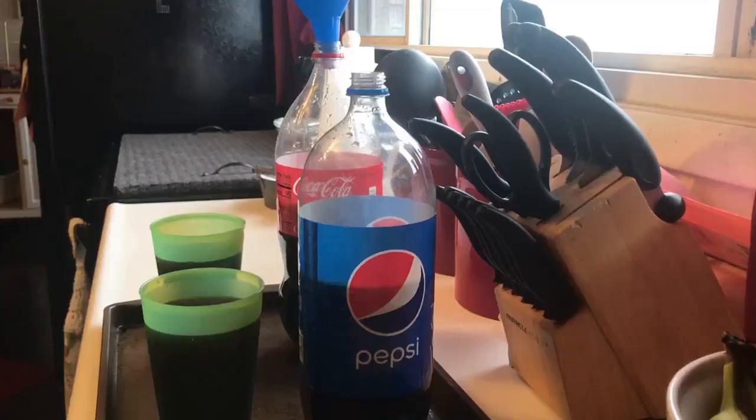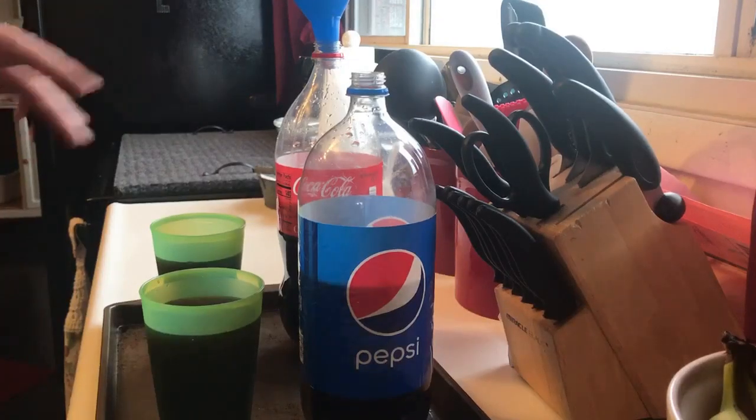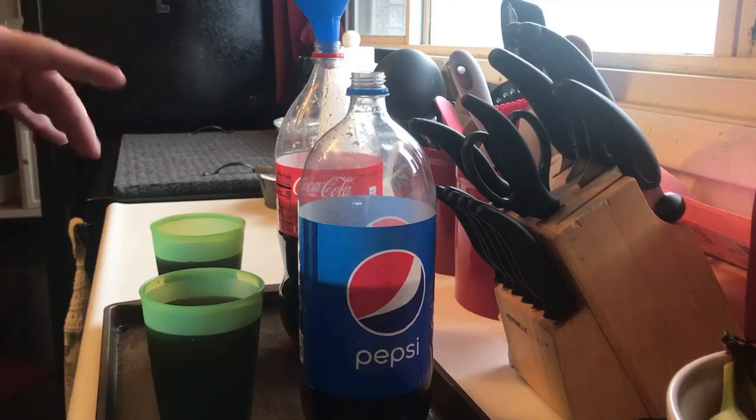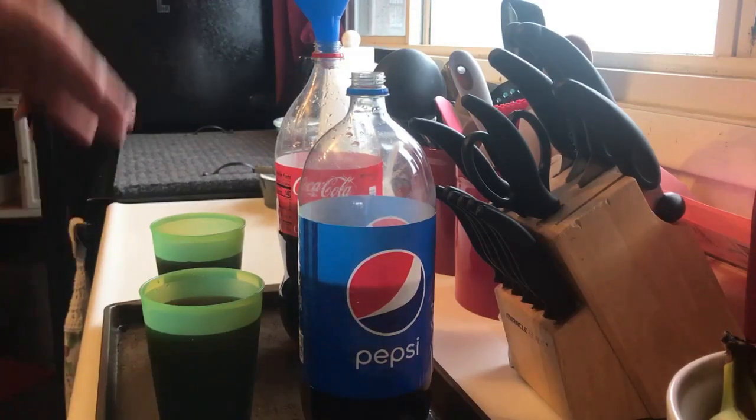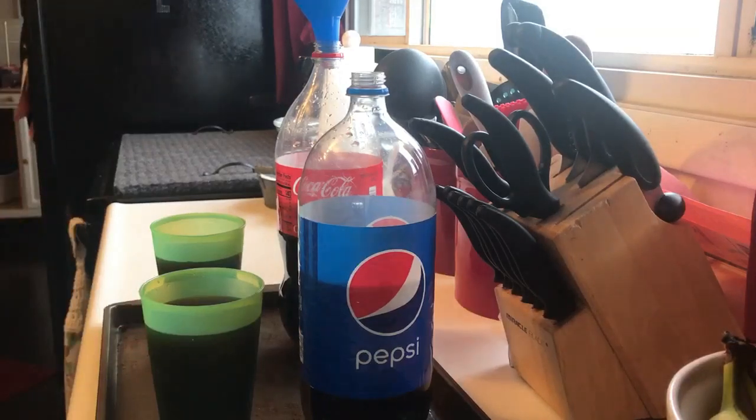We let our Pepsi and our Coke sit in the fridge for five days open, and then I set them on the counter for 48 hours to get them warm again. Now we're ready to add our yeast.